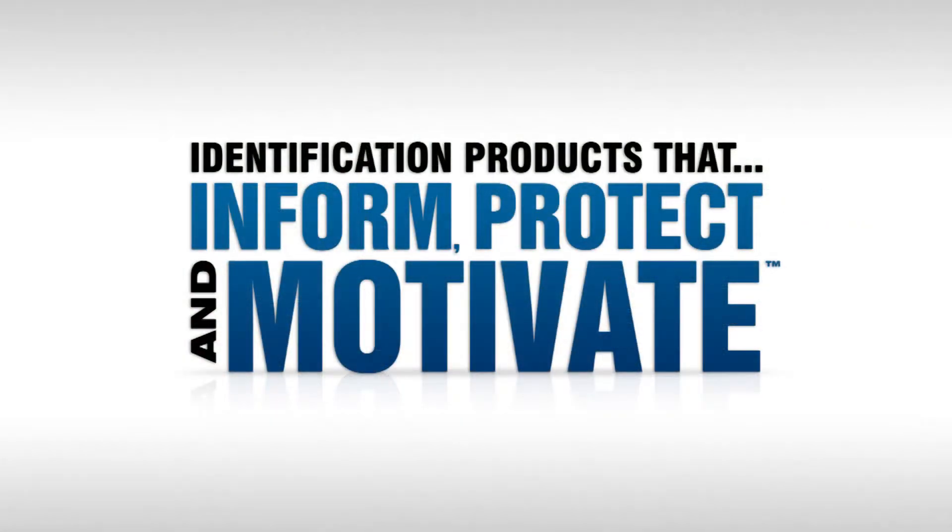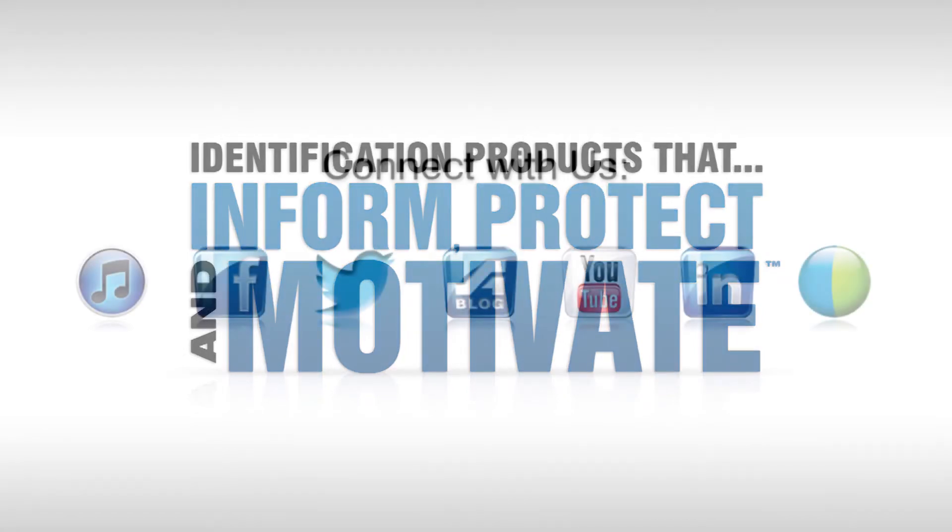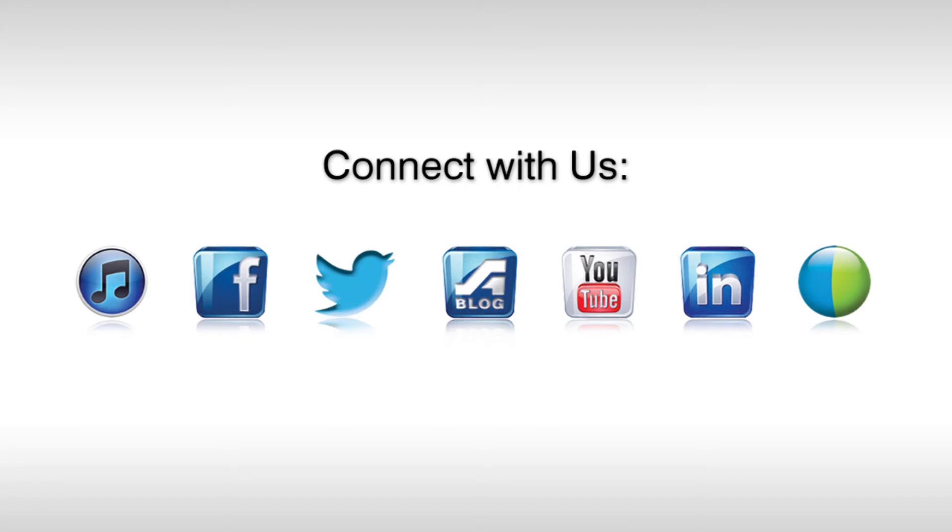Accuform Signs. We make products that inform, protect and motivate the global workforce.